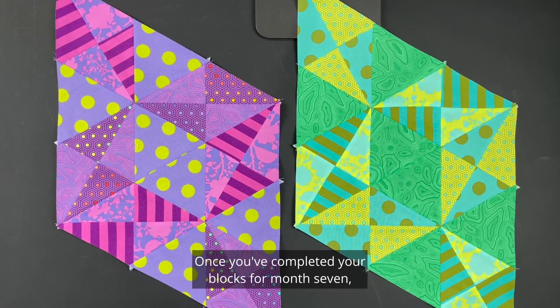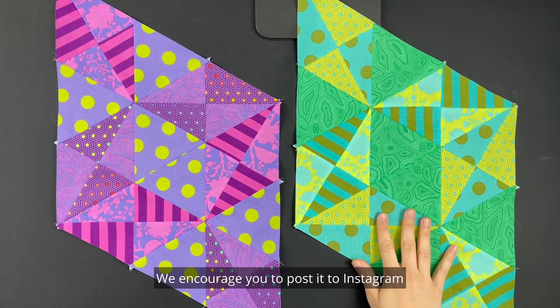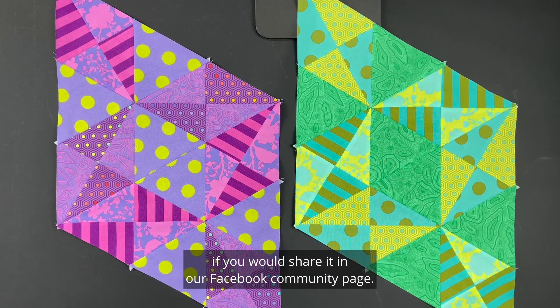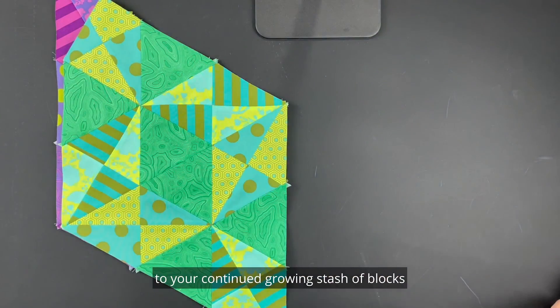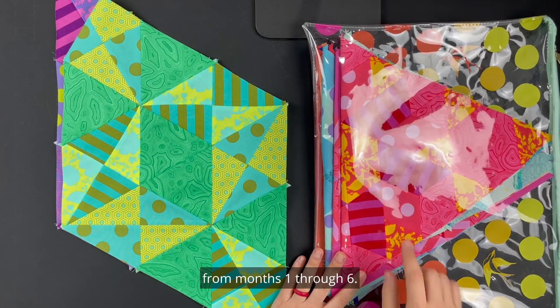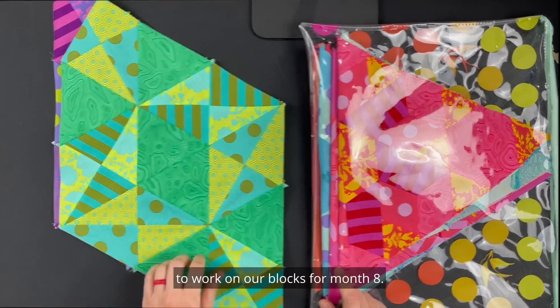Once you've completed your blocks for month seven, lay them out and take a photo. We encourage you to post it to Instagram with the hashtag #nebulaQuilt, and we would also love it if you would share it in our Facebook community page. You can then go ahead and add these blocks to your continued growing stash of blocks from months one through six. I look forward to seeing you back here next month to work on our blocks for month eight.